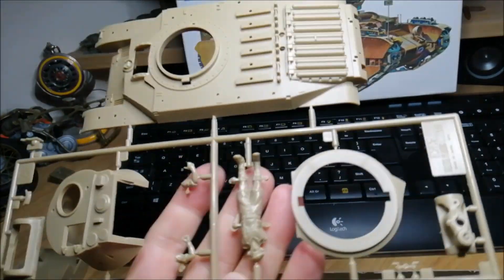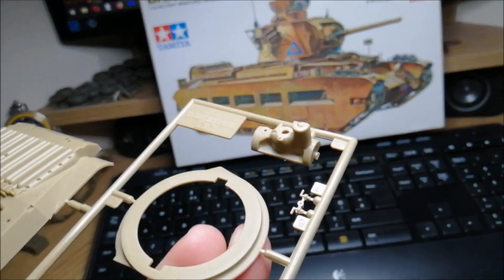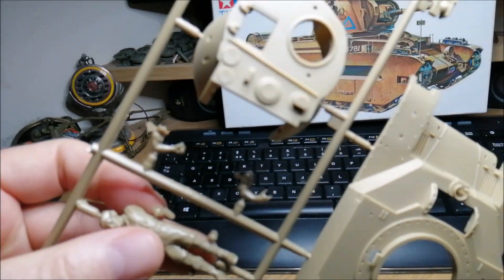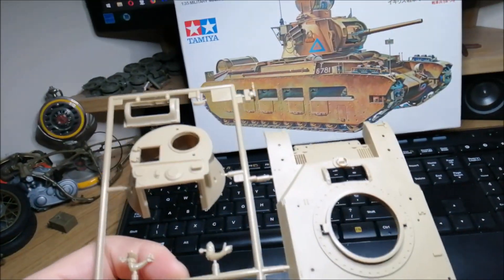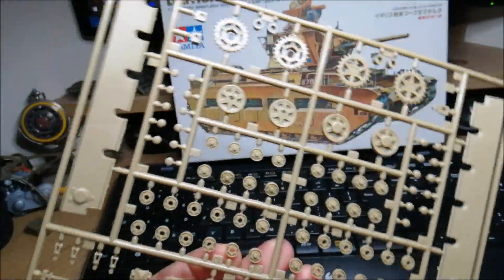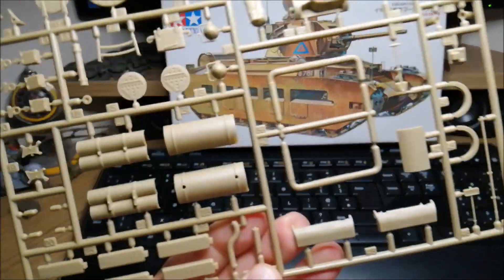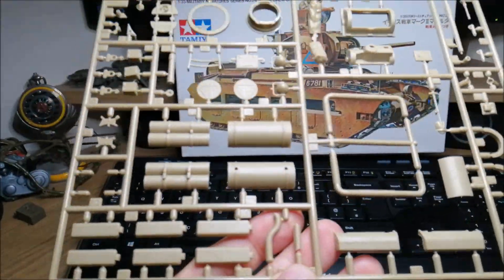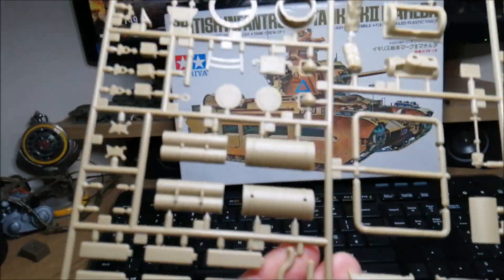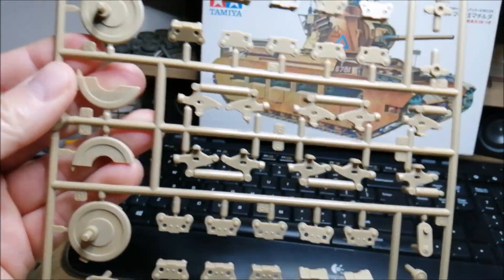Another sprue is the upper hull with the turret ring. Gun mantlet. Tank commander probably, but I'm not gonna be doing any figures. Some exhausts, some fuel tank probably, bits and pieces, covers, side armor, sponsors, suspension gear.